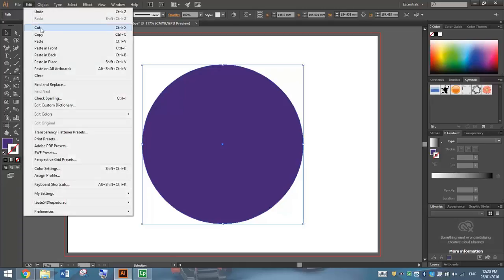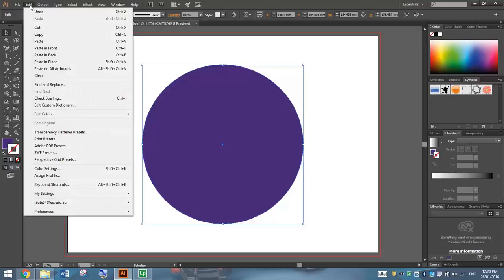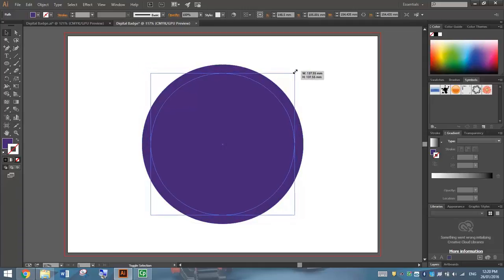Once you've done that, we're going to go up to Edit and Copy. We're going to make ourselves a second circle here, so let's go down to Paste in Place once you've copied it. That will paste the same size circle in the same spot as your original circle. Holding Alt and Shift again, I'm going to click and drag from a corner and just resize that second circle a little bit.